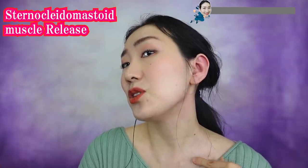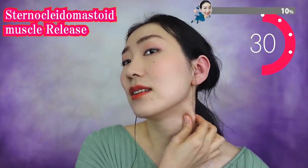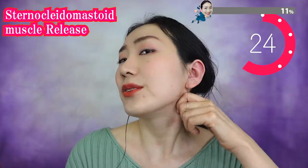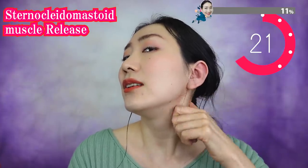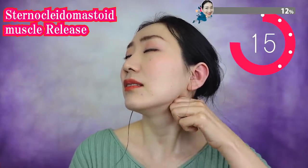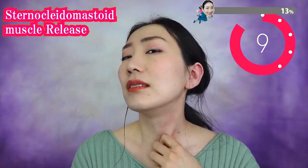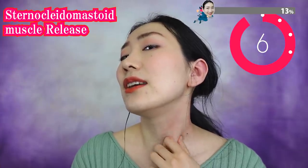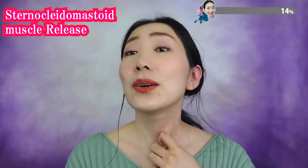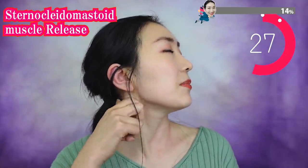Now we massage in between your ears and your clavicle — there's a muscle here. Massage like this. Breathe deeply. This is where the waste from your face drains down through here, so massage well. And this part — do it very softly. Let's change to the other side. Breathe deeply as you do this.